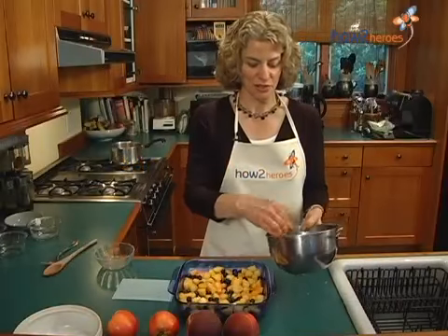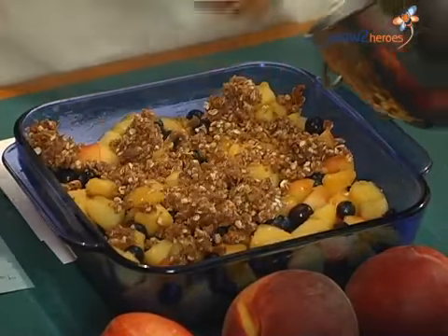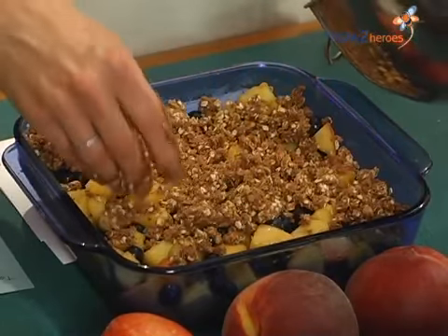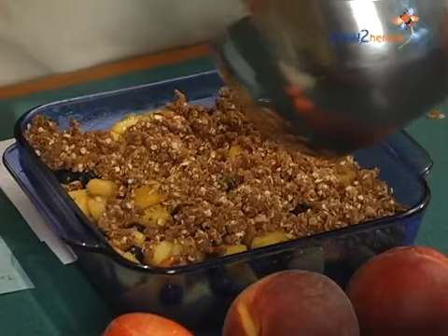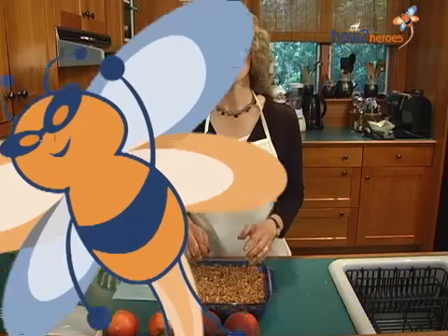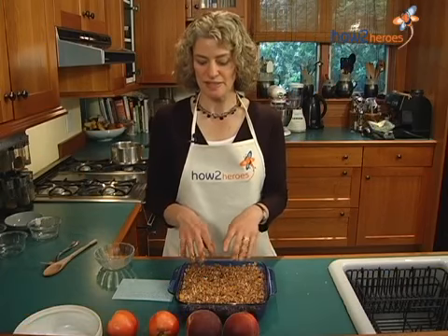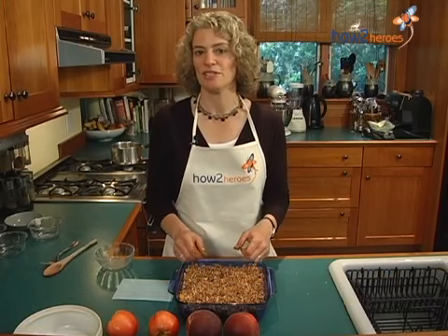So then what you're going to do is, since your hands are already dirty, just take some and distribute it evenly over the fruit. You don't have to cover the fruit all the way — it's nice to have a little bit that shows the fruit coming through, and the fruit will bubble up when it's cooked. So you just distribute it around the top and make sure you get the corners. Now when the topping is all on, you're ready to bake. You're going to be baking this at 350 degrees for about half an hour. What you want to see is that the topping has turned brown and the fruit is bubbling up around the sides and a little bit through the center — then you'll know it's done.